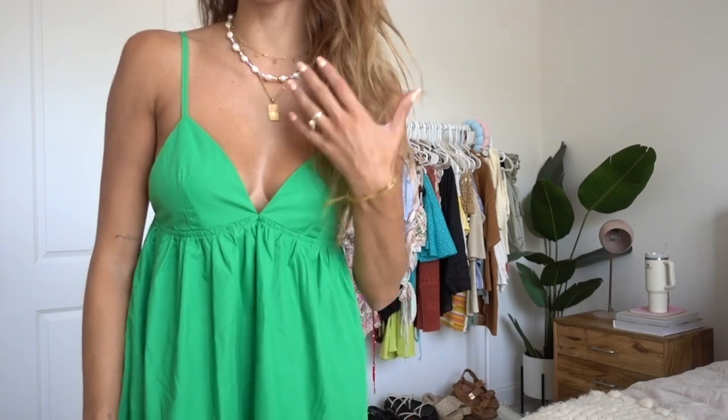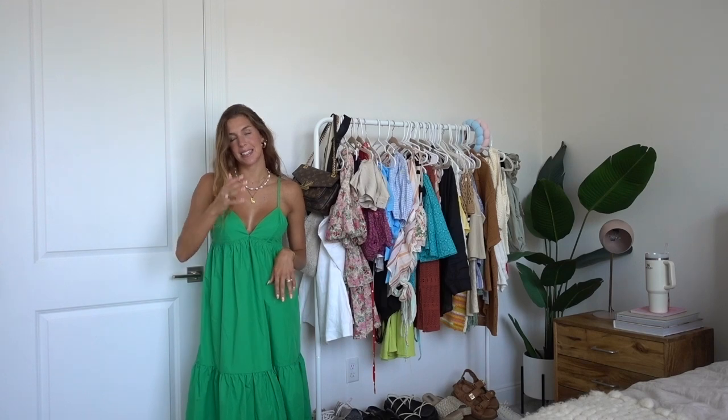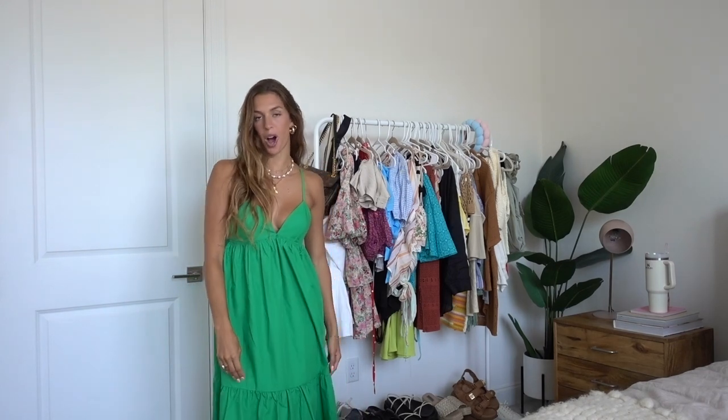This next dress is from Forever 21, which I haven't shopped at in years. It used to be my go-to spot, especially in eighth grade and freshman year. We have one nearby and I thought I'd just check it out — you never know. I actually ended up getting this dress. It is a really bright green color and it's like a midi-maxi length — doesn't quite touch the ground but just a little of my ankles show. It's super light, flowy, and breathable. They had a lot of other cute things too, just out of my size. So if you haven't been to Forever 21 in a while, let this be your sign to check it out.